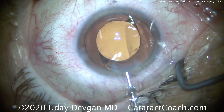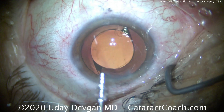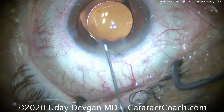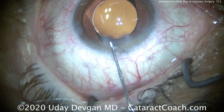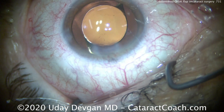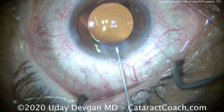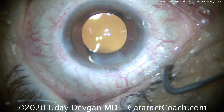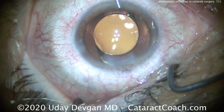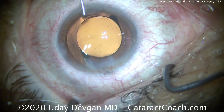Remember we have to seal up two different incisions. Here's the superior incision, sealing it up with a little bit of hydration. You don't need too much hydration here, just enough to seal it. As long as your incision architecture is good, it should seal very well. We'll do the same thing on the opposite side of the cornea. Once we have that sealed up, we'll check it and make sure it's completely watertight. Here's the hydration on the opposite side. You can also use a fluorescein strip to do a check there. Everything looks great — the patient had a beautiful outcome. Thanks for watching.